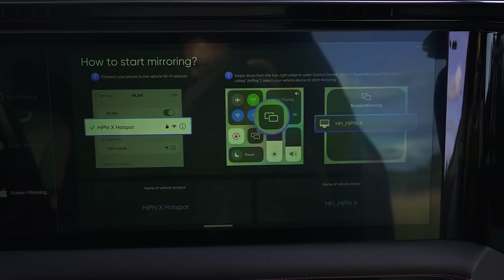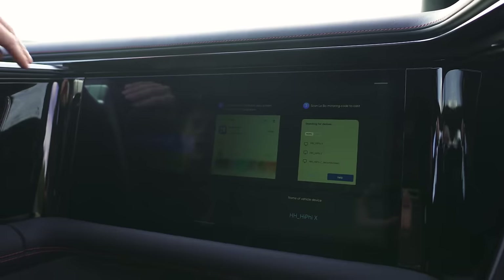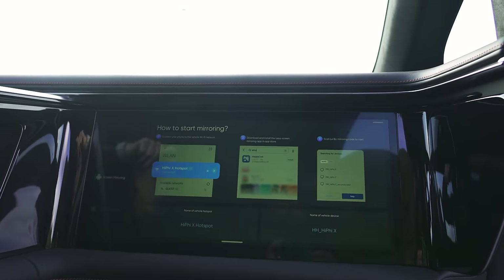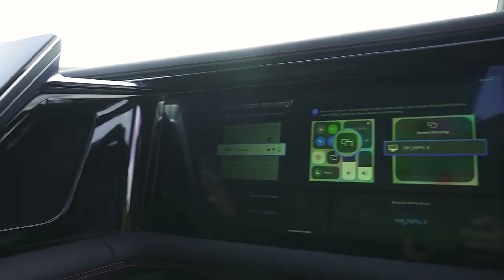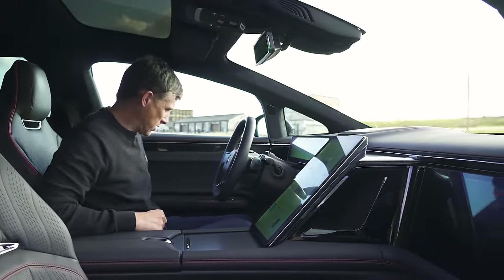There's another screen here. I've only just noticed it because when you view it from an angle, you can't see it. It's like it has a privacy protection on it, like on computer screens that your HR departments have so you can't see everyone's salary. But when you're head-on, you can see there are various functions and menus. I can't see it from where I'm sitting as the driver, so it doesn't distract me, which is good.